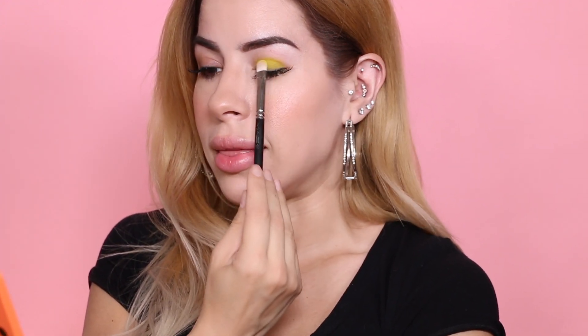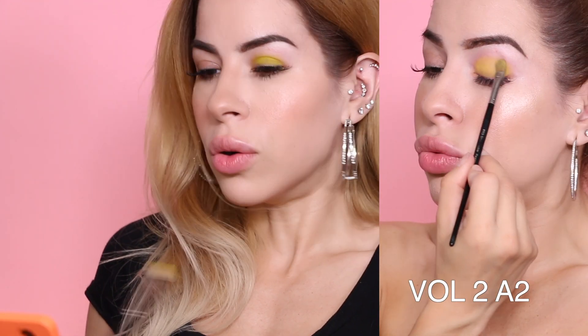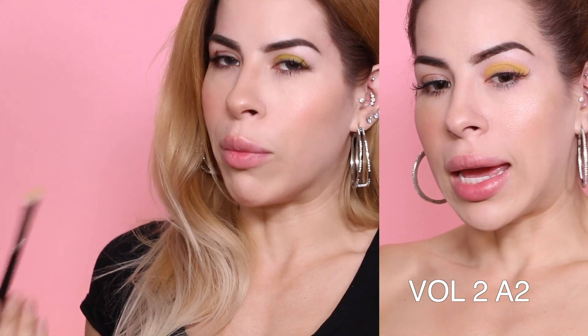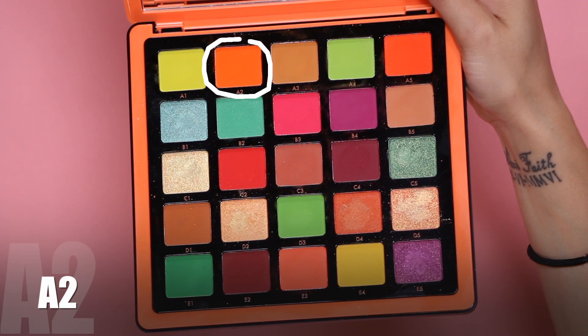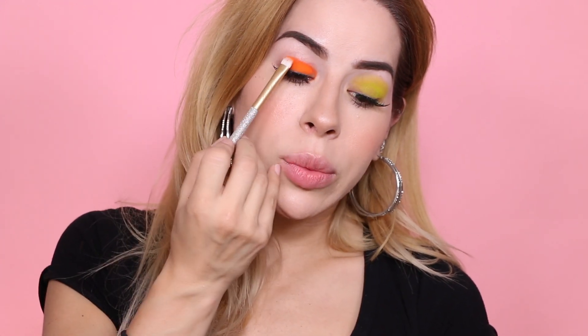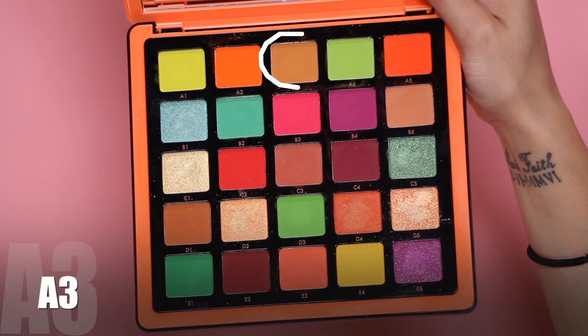Starting with A1 — this is pretty much identical to shade A2 from the Volume 2 palette. The only difference is it looks more lime green; the Volume 2 one was pulling more yellow. Moving on to A2, which is a pigment — it's extremely pigmented and again reminds me of a color in the Volume 2 palette, almost identical. So far we have two colors that feel like they're already in Volume 2, maybe a little more vibrant but very close.